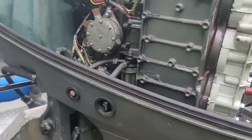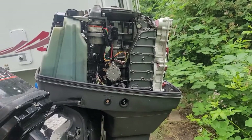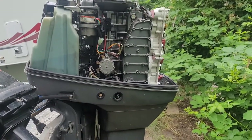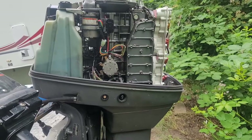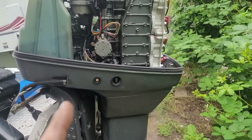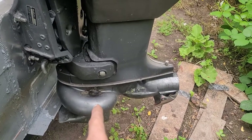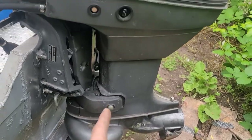We're going to go over a couple of components, how to test them, and how the system works in theory — that'll help you figure out what's going on. The motor in question is a 1990s — 1997 Suzuki 140 DT, also called a PU 100, which is a jet pump. That's the only reason it's called a PU 100 versus a DT 140.